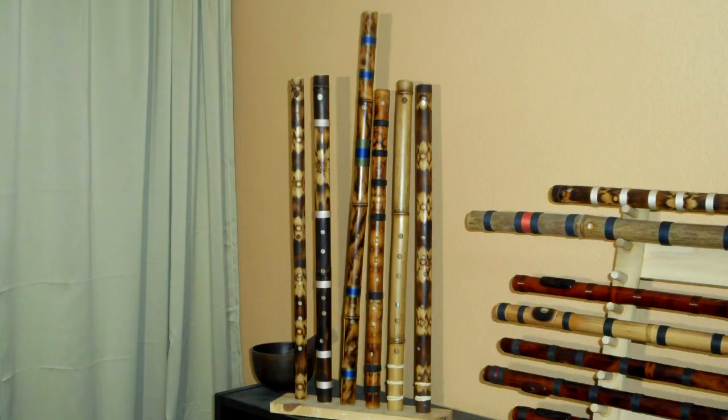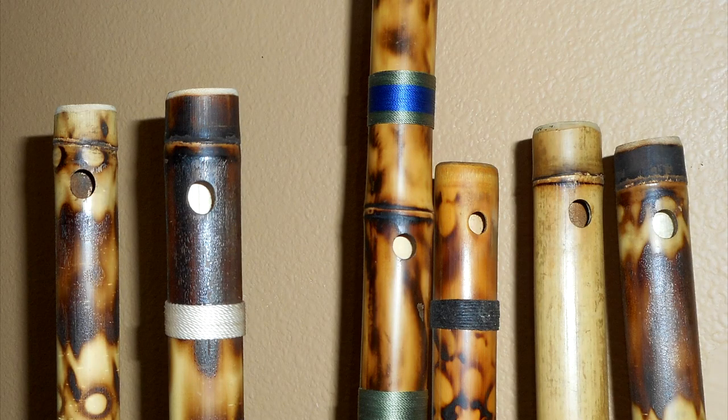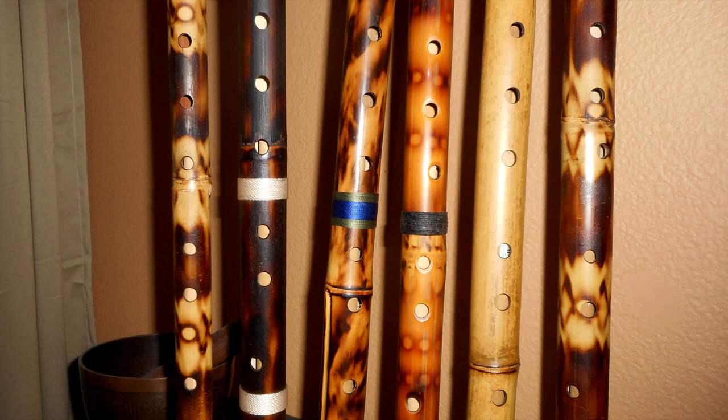Here is an example of this. These are all C major flutes made by the same flute maker, standing on end next to each other. Notice the variation in the widths of the bamboo, the size, shape, and locations of their mouth holes and finger holes. After the flute maker addresses all of these variables and finishes the flute, the last part of this equation is the flute player.